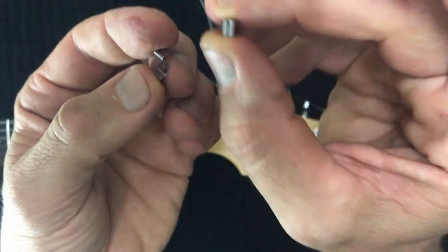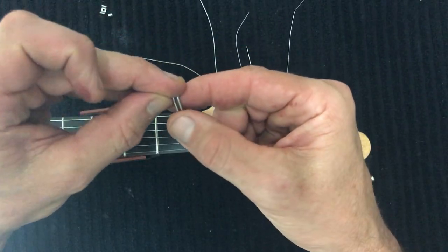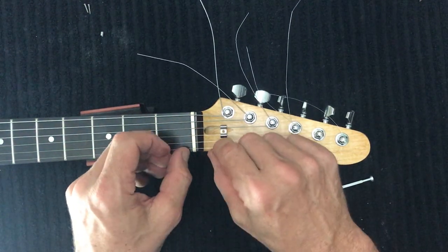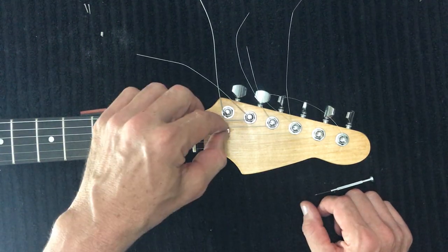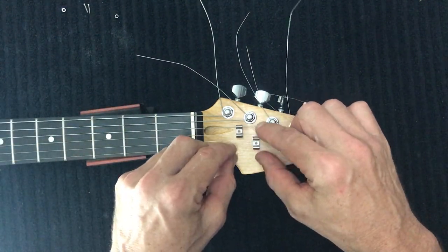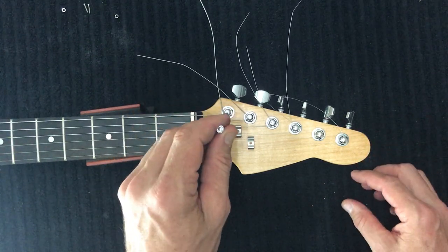Next we'll install the string trees. These are small items in your packaging — a little metal barrel and a screw. As mentioned, the two slightly longer screws from your tuner packet are for these. String trees increase the break angle on the strings, giving more stability across the nut — stopping strings rattling in the nut — and keeping the high E string in place. They also increase sustain due to more downward pressure. You'll have two barrel sizes: the larger barrel is for the D and G strings, the smaller for the E and B strings. I generally line the E and B string tree up with the A-string tuner, and the second one between the first two tuners. Mark the hole and try to get it straight.